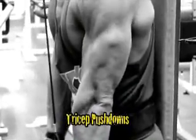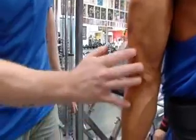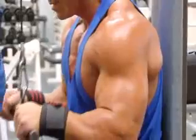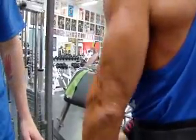Our first exercise is tricep pushdowns. We want to get some blood into the triceps. We're going to superset that with biceps. Give me 15 reps, full range of motion. At the bottom of the movement, Ange actually holds still for at least two seconds, and this is what forces a muscle to flex. Where a lot of people go wrong with their triceps is they just bounce their way through the set — they never actually flex and they never actually feel the muscle that they're training.